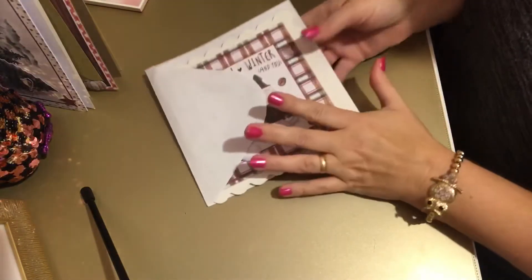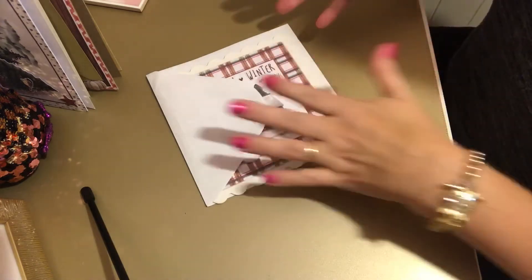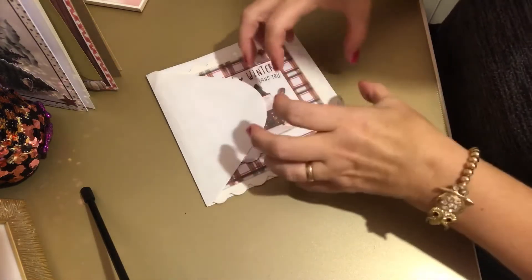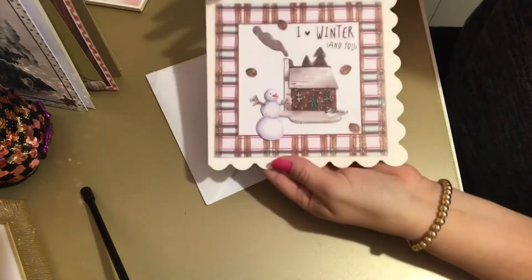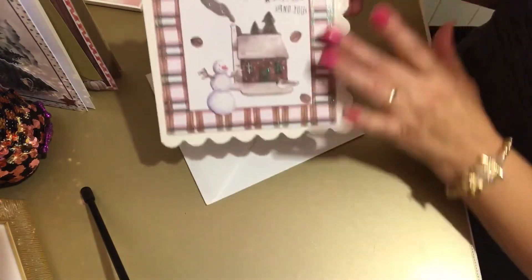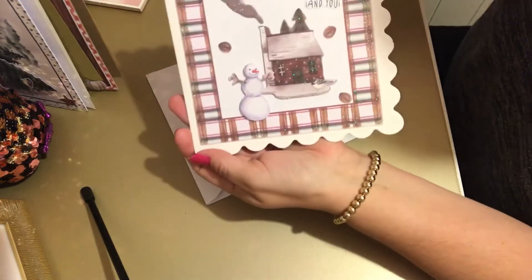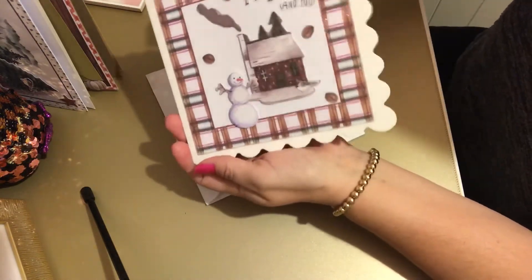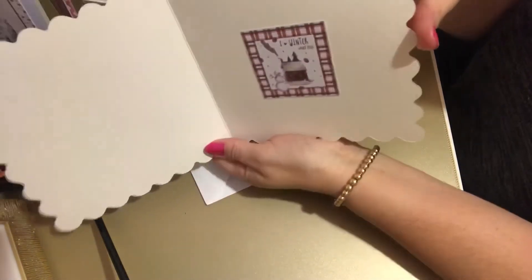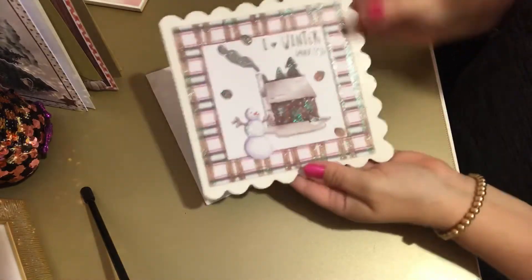I had a lot of different shaped cards. Some I just cut up card to make the base; others I had - I'm sure this set came from Poundland originally - and these square ones work out really well with this design. It's got a check border, the snowman and the house, and it's 3D. I love 'Winter and You.' Inside I've got the design and it actually fits really nicely, with the scallop edge already on the edge of the card.